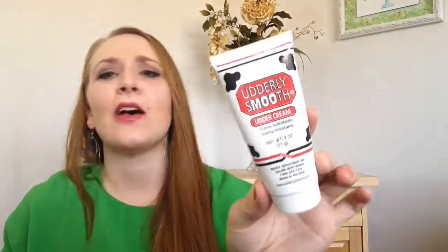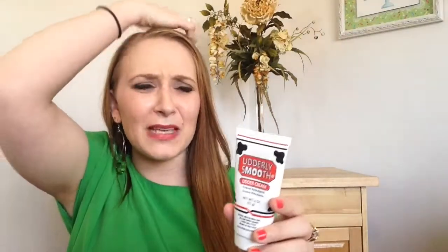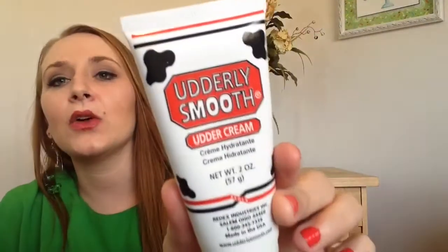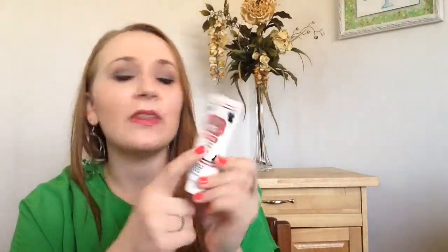Next up I used a lotion. This is the Utterly Smooth Utter Cream. I got this from Allie — thank you so much! I actually really love this stuff. I'm not a fan of really smelly lotions sometimes; the smell can be a little overbearing. I really, really love this stuff — I burned through it, it's totally empty. I really like it because it has a very light scent that isn't choking you with its smell. It worked really great as a hand lotion. I'm definitely going to be buying some more of this.